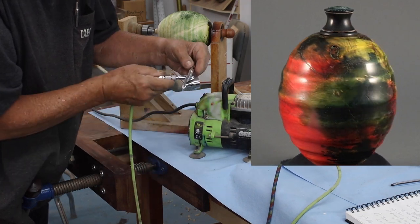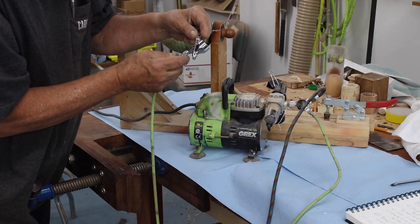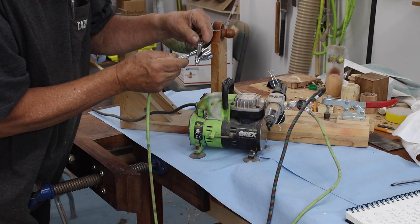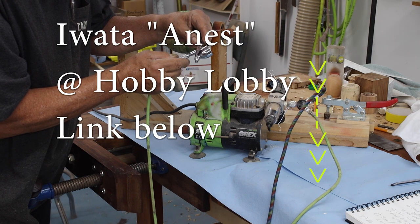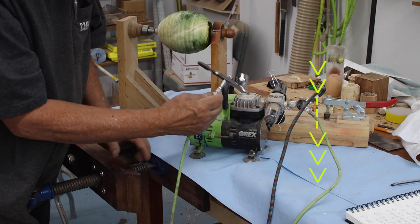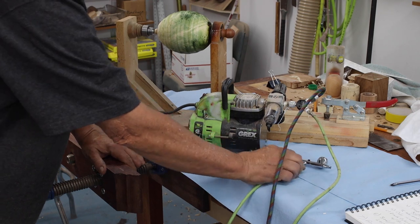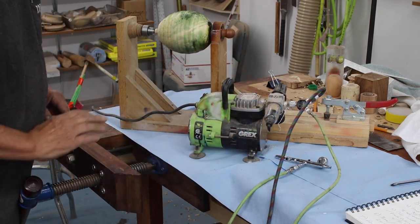This particular airbrush is an Iwata ANEST — A-N-E-S-T. You can get these at Hobby Lobby. They're excellent airbrushes.